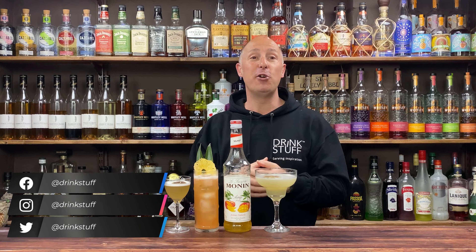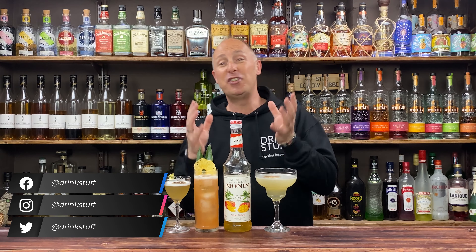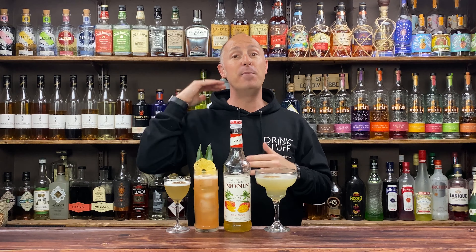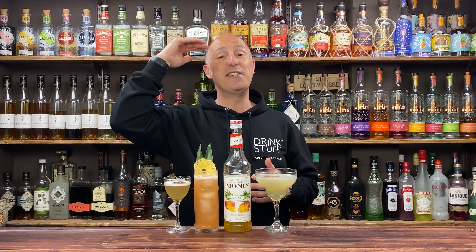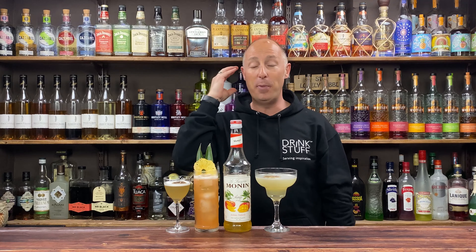Now if you haven't got the mango syrup but you've got a mango puree, yes of course these are going to work. There are just different types of puree out there — some are sugar based, some will be 50% sugar, 50% mango, others will be sort of 80 to 90% mango and a tiny bit of sugar. If you're using those just balance out the sugar a little bit.